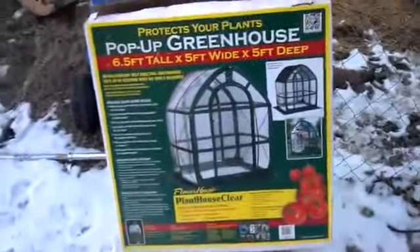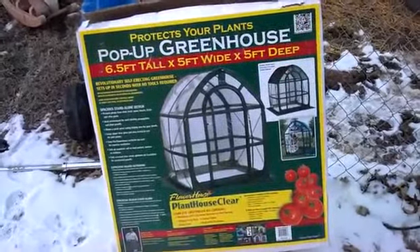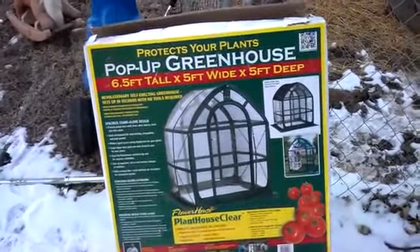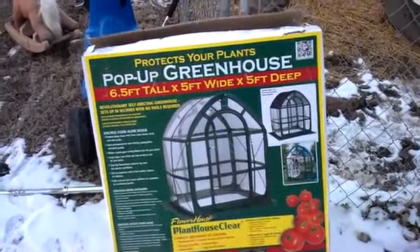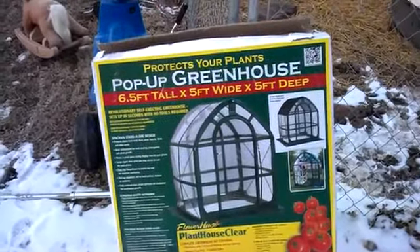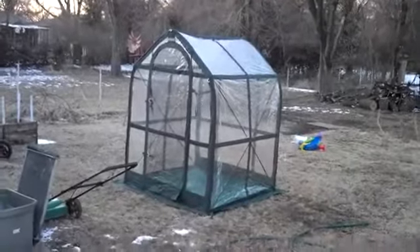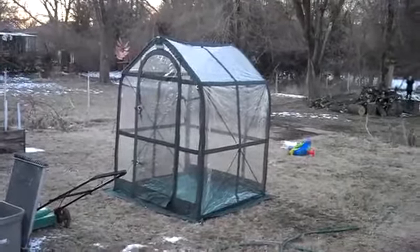This is what the box looks like — it's a Flower House Clear Plant House with a screen doorway and a rear vent opening. It folds up into a nice carrying bag and comes with the stakes and the high wind tie-downs.